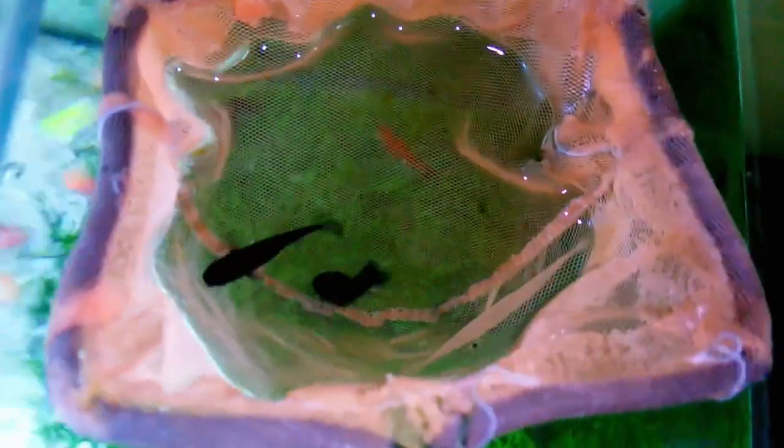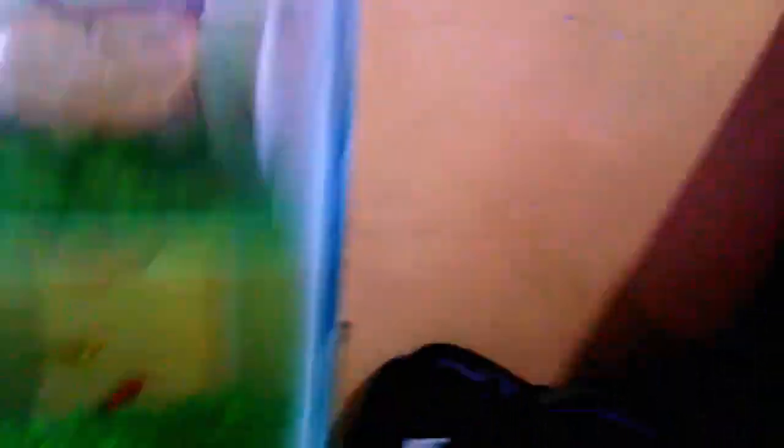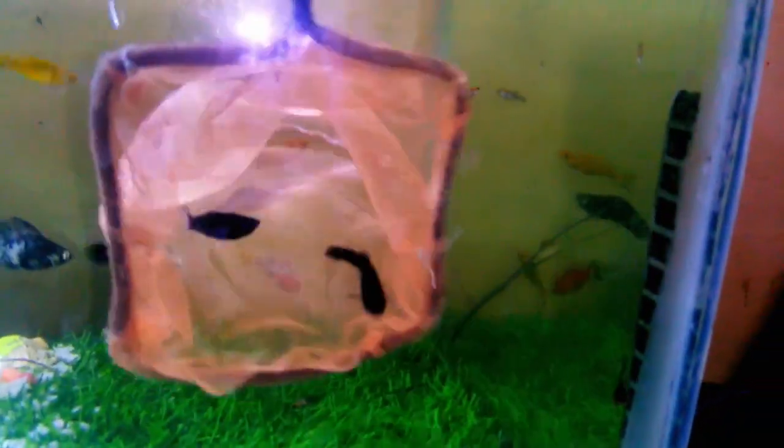This is a big one. I got it for 100 rupees from the fish market. I bought it from the fish market and put it in the aquarium.